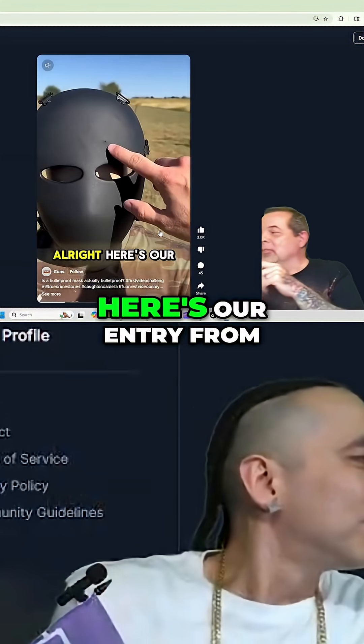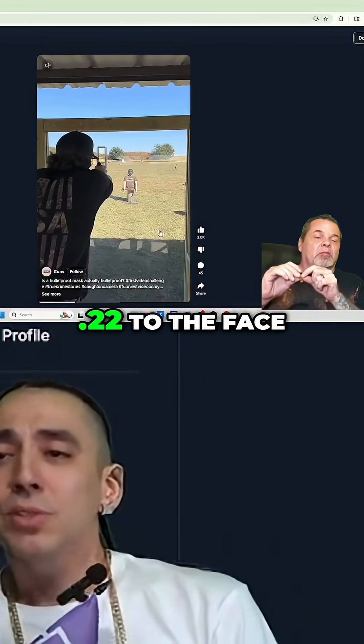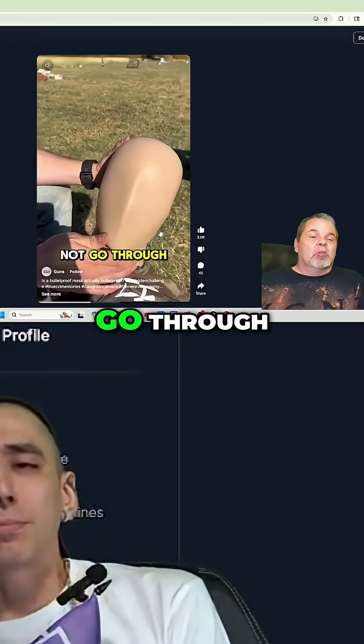Here's our entry from the .22 right here — did not go through the other side. The .22 to the face hit right in the forehead but it did not go through. Next up we got .380, moving up to nine millimeters.